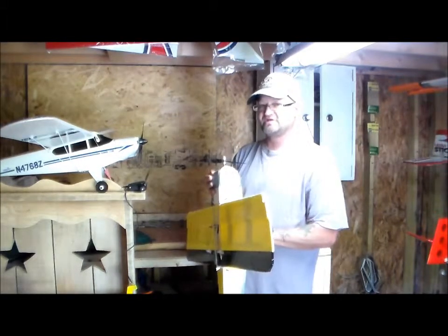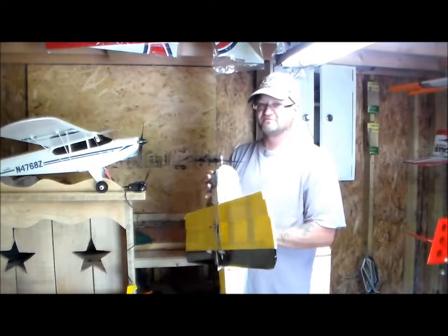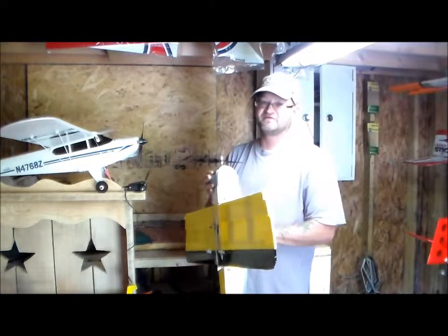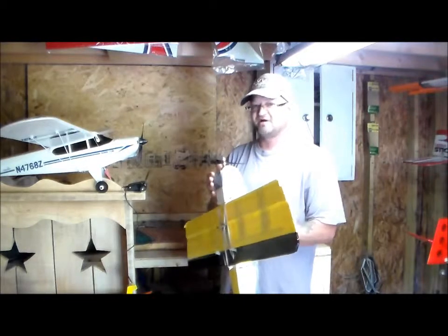I had to add 2 ounces of weight in the nose because when I first flew it outside the shop it went straight up because the tail was so heavy. Adding 2 ounces to the nose took care of that problem.